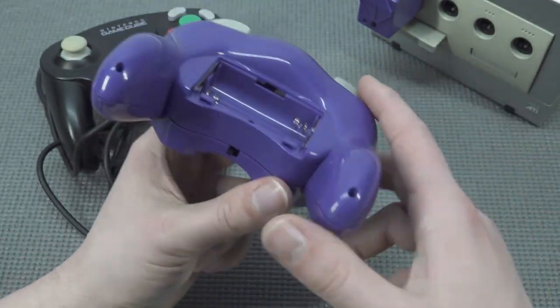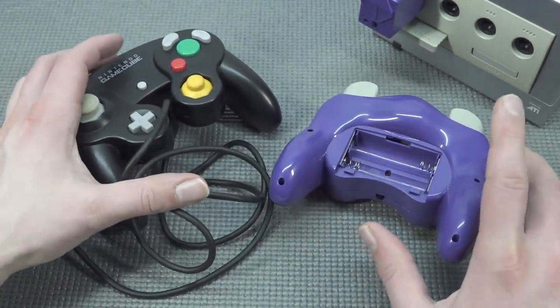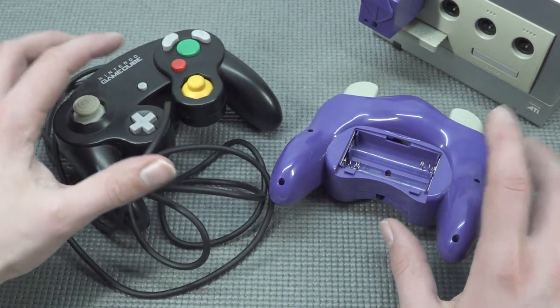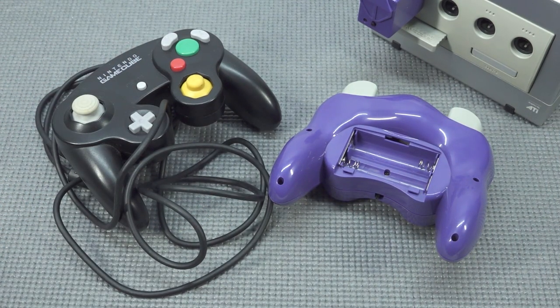Let's put some batteries in this bad boy, connect it, and play some F-Zero GX to see how it performs. F-Zero GX is a game I've played a lot and know very well, so I'll use it with the wireless controller just to see how the connectivity and responsiveness are.